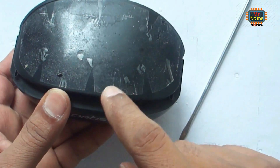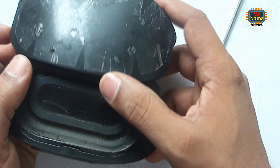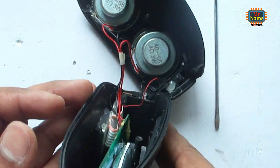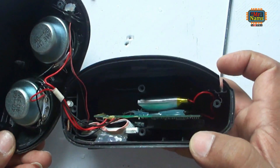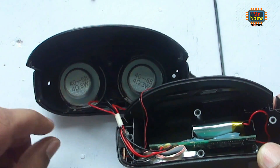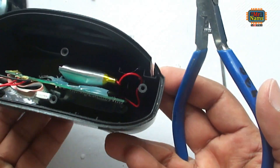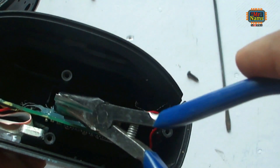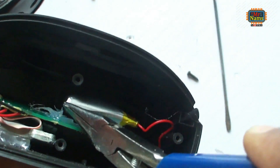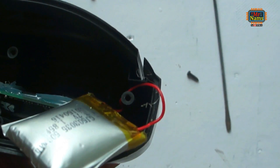Open the cover by pushing it. These are two speakers. The battery is swollen. Remove the swollen battery so that at least we can use it using power, or we can add a good battery later.